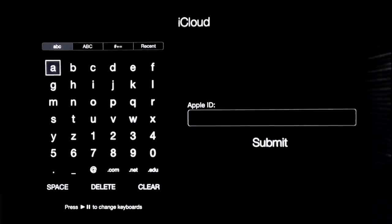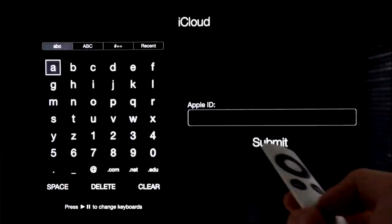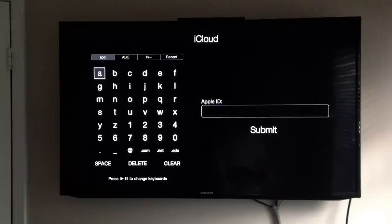At this point I would suggest getting the app for your device. If you have an Android, you can download an app to control your Apple TV. You can also download something for your iPhone, iPad, or iPod Touch. I'm just going to show you how that app looks.